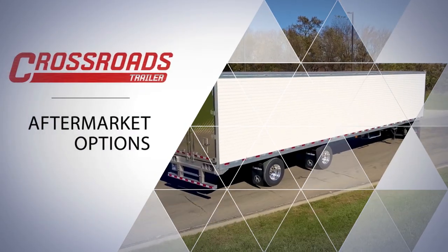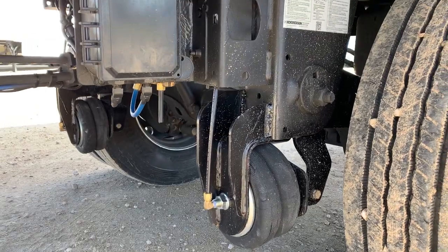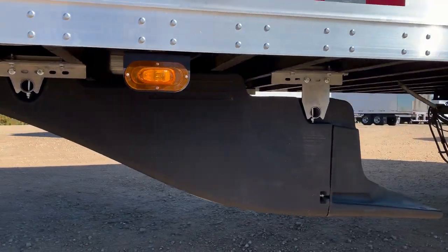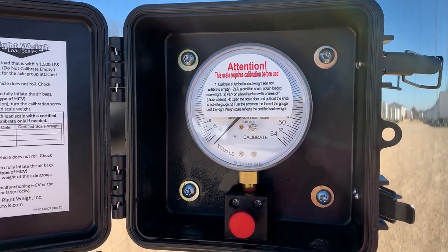Additional aftermarket options are available. Some of these options include: front axle lift kit, electric dumps, Transtex side skirts, SmartTruck aerodynamic systems, document holders, RightWeigh air scales, and many more.